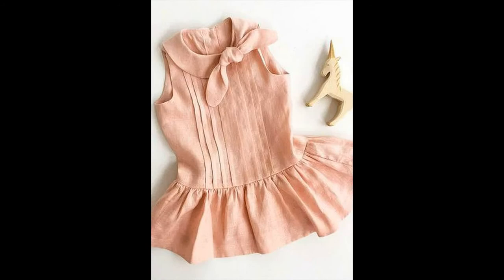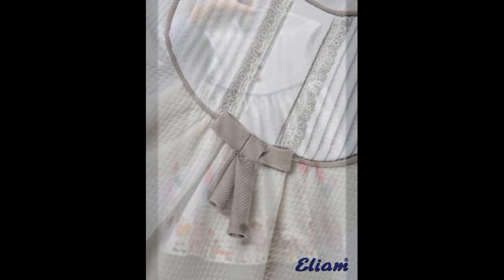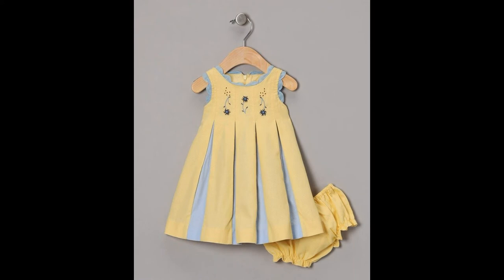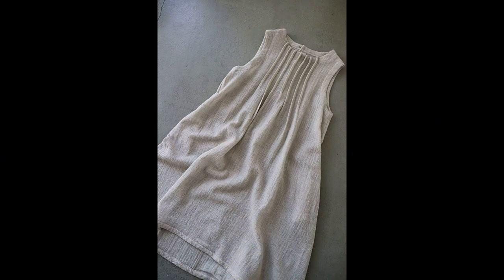Kuch jo hain woh box plates bhi hain, aur kuch bilkul barik chunnat se bhi hamaari dresses bahoot khubsurat lagti hain. Is mein ek thaga game-checker jo plates lagayi jaati hain woh to bahoot hi aam hain — bahoot hi simple aur bahoot hi easy hain. Har ek is ko bina sakta hai. Plates banana bahoot hi aasaan hai, is mein kuch bhi mushkil nahi hai.